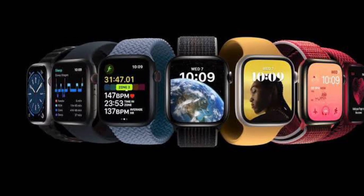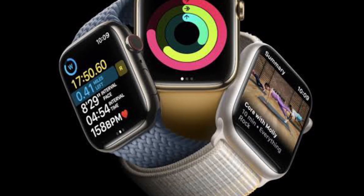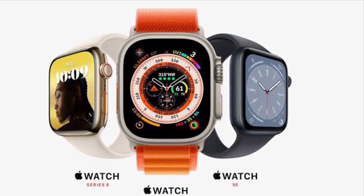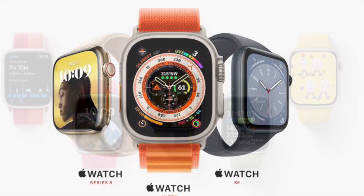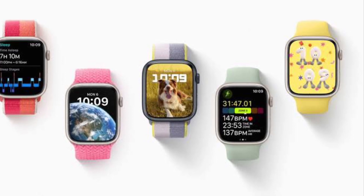Your data is shown as a change from baseline — an average of recent measurements taken during sleep. While everyone's wrist temperature baseline is different, tracking nightly changes in your wrist temperature can provide insight into your overall health.